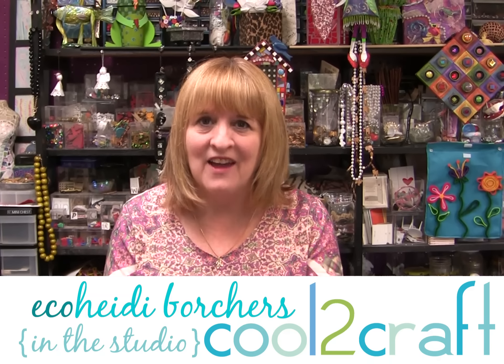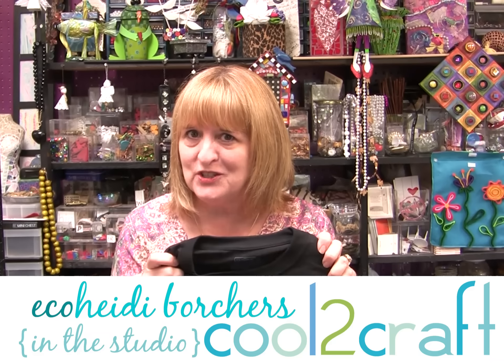Hi, I'm Heidi Borchers. Have you ever thought about taking a regular t-shirt and making it vintage? This is one of my favorite Aleene's vintage no-sew techniques. It's inset lace.